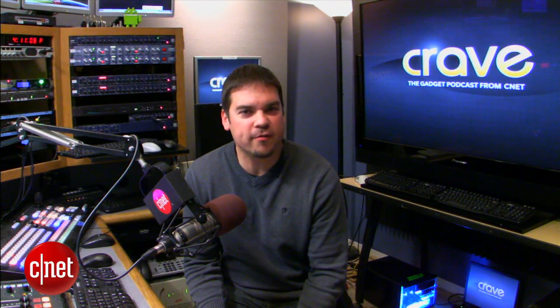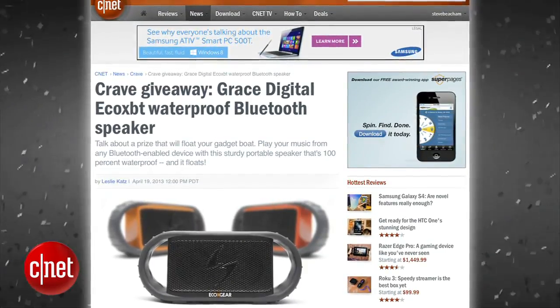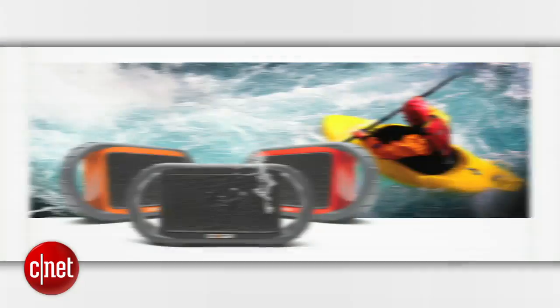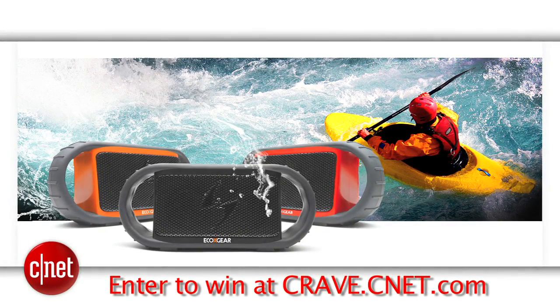All right, guys, thanks for watching. That's the show. As always, you can find all these news stories at CNET's Crave blog at crave.cnet.com. And while you're there, check out this week's Crave giveaway. We're giving away the Grace Digital EcoXBT waterproof Bluetooth speaker. Go to the blog and enter to win.